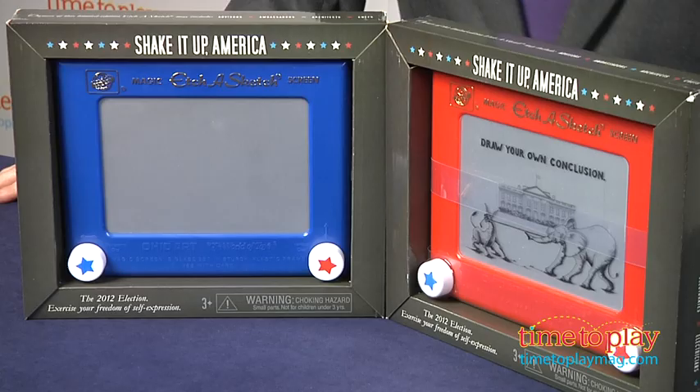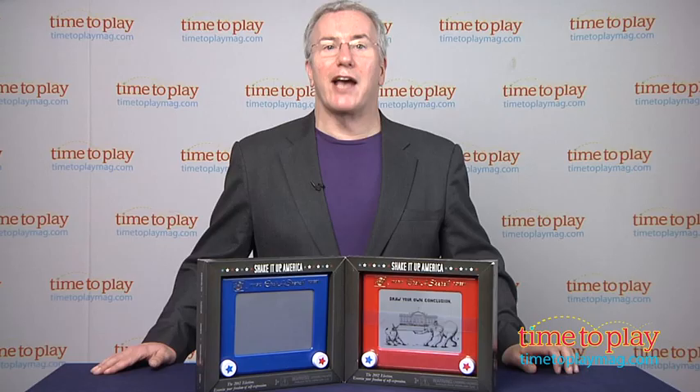For more on this toy, including what it costs and where to buy, as well as the best toy reviews online, visit us anytime at TimeToPlayMag.com, your number one source for all things play.